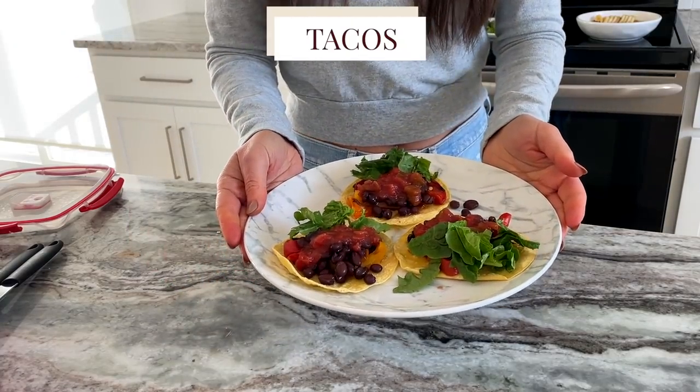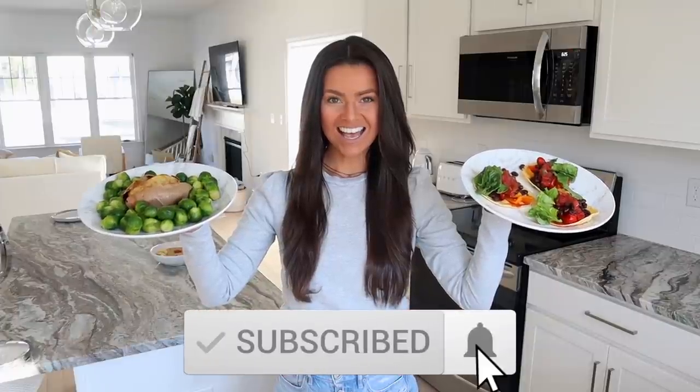Let me take a nice photo with all three meals — look how beautiful. I love tacos. If you're still watching, comment 'tacos' — because who doesn't love tacos? I love you, honeys, and I will see you the next time I have a taco.